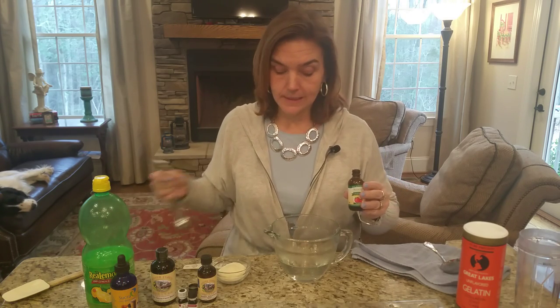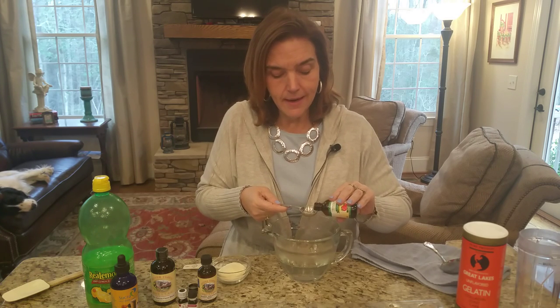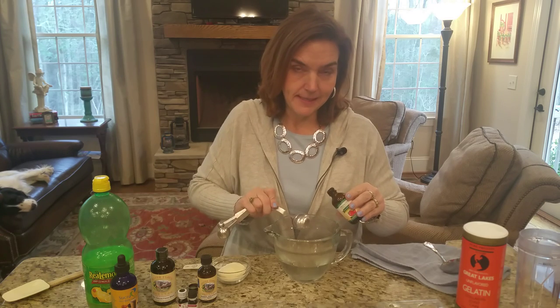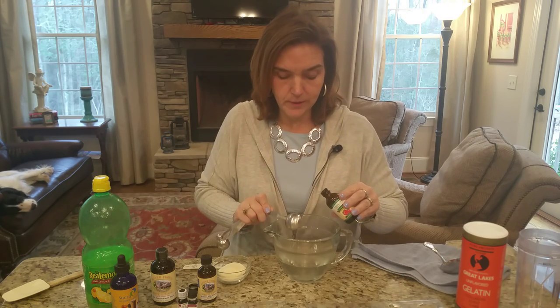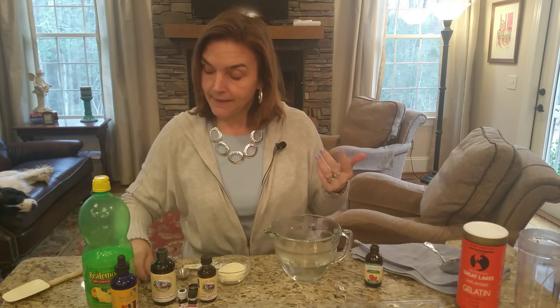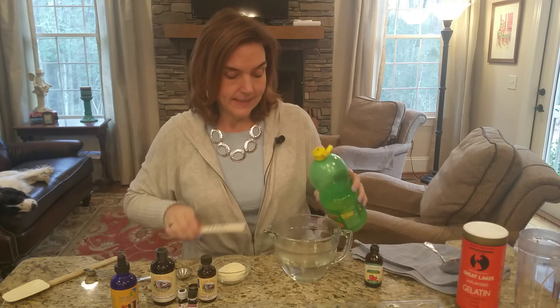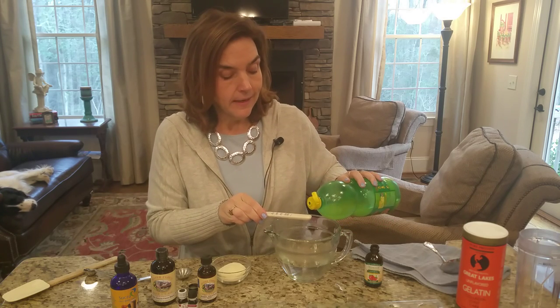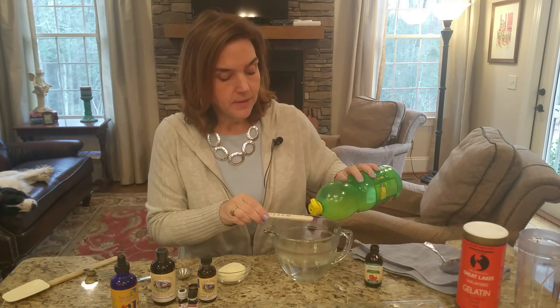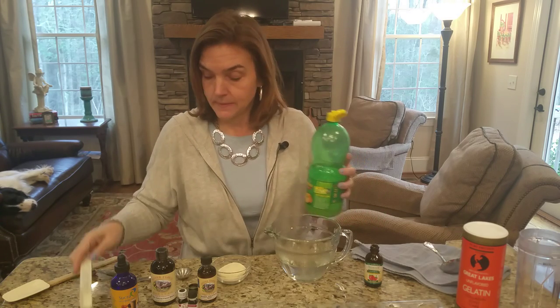I'm going to start with one tablespoon and try it. Often the amount you use will vary depending on how much water you're using and how strong you like it. So you add your flavoring, and then I'm going to add just about a quarter to half a teaspoon of lemon juice. I know I'm making strawberry, but the lemon juice really helps.